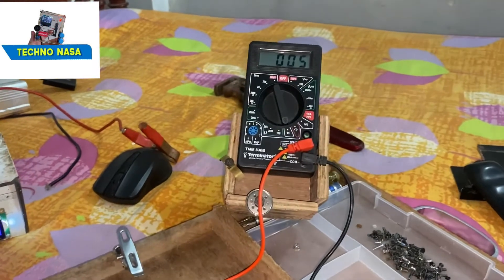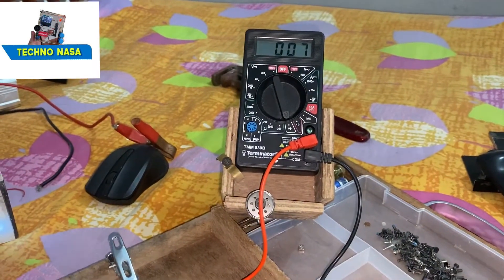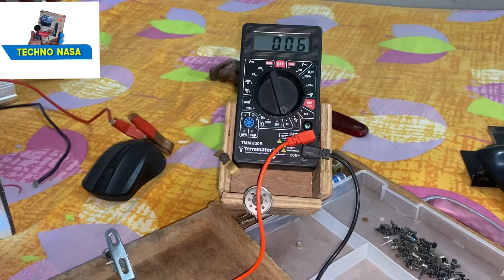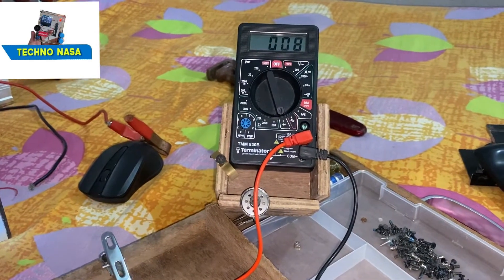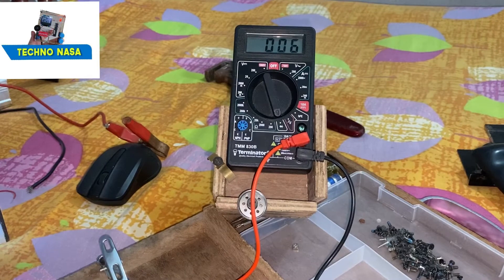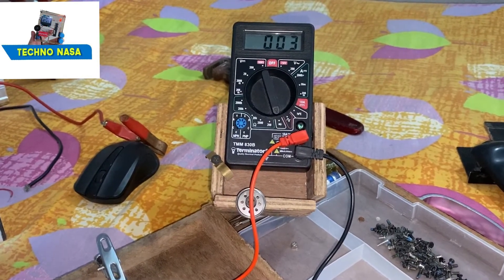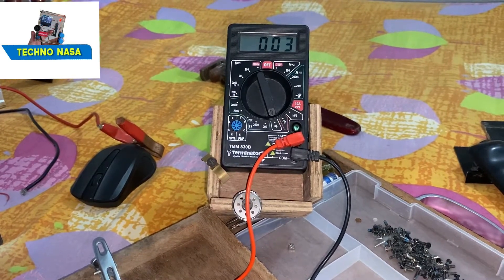We will add this buzzer so that whenever it is tested in continuity mode it should buzz. Now we are going to open the multimeter — we will open the back cover, check the circuit, and fix the buzzer inside.